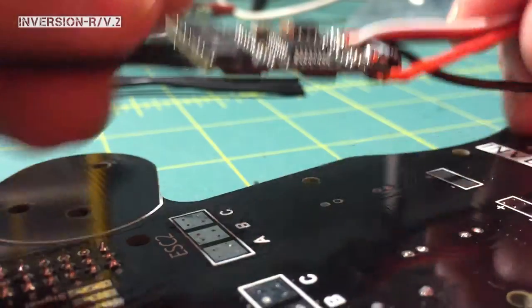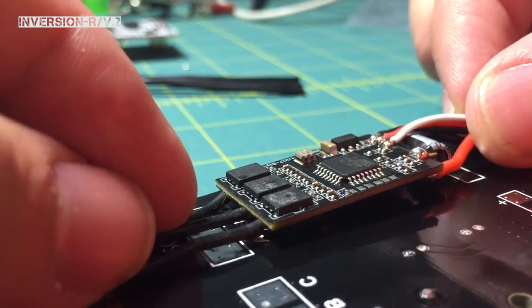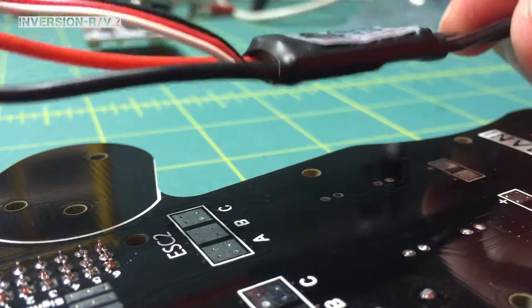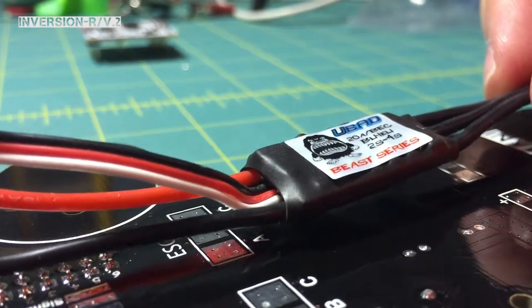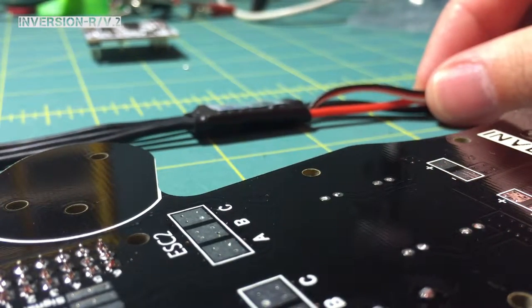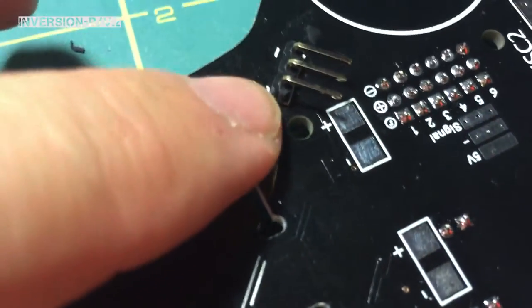It'll be a tight fit, but it does fit between the pads, and you'll be able to stretch the wires where they need to be. Obviously it'll have heat shrink around it and still have plenty of clearance once you get the standoffs on. Now, the pins number 2 and number 4 in the front of the board — you can install those ESCs first. Before you move on to your back ESCs, numbers 3 and 1, you're going to want to put your standoffs in, especially in ESC number 1.